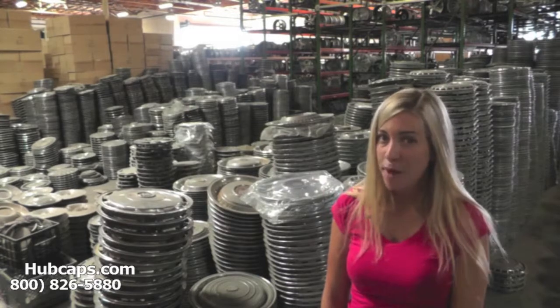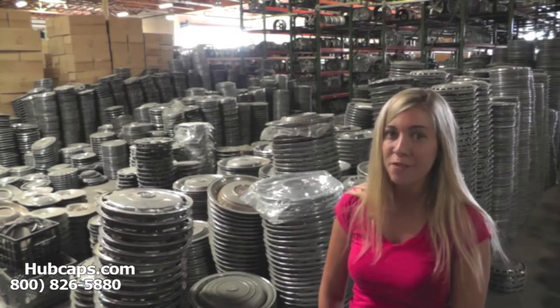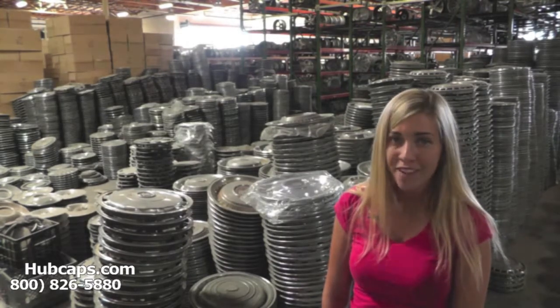Hey everyone! It's Brittany from Hubcaps.com. Today's video was made for all the residents of Houston, Texas who are missing a hubcap, center cap, or wheel cover.